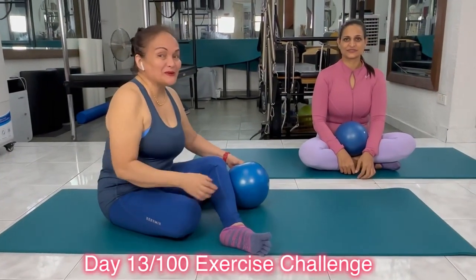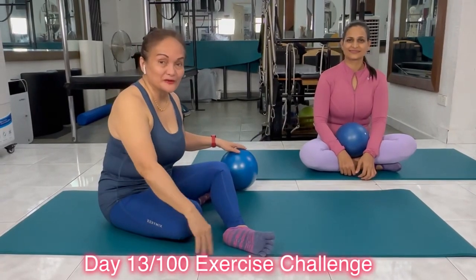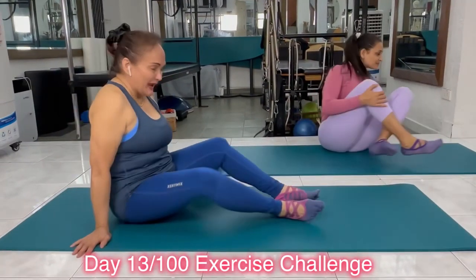We're still going to use the ball, but before we do, we're going to do some exercises on the floor. So those of you who don't have balls at home, you can do this. So lie down on your back.